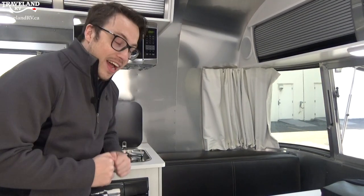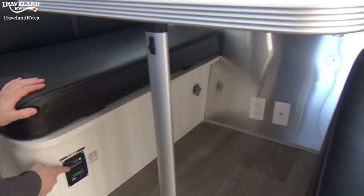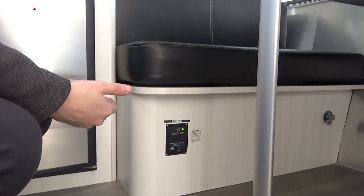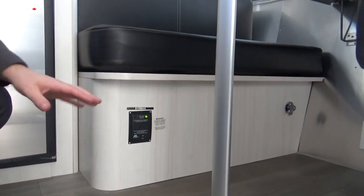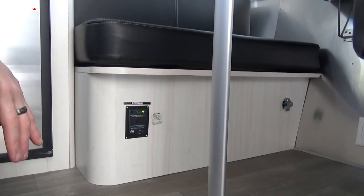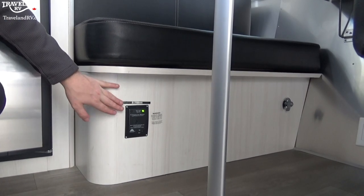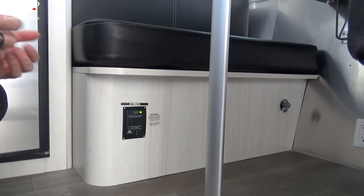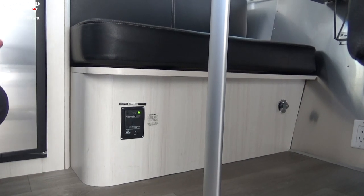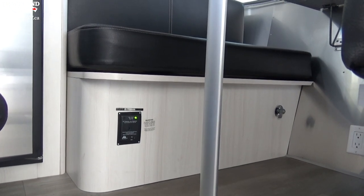Continuing on down this area, right here you'll see the propane detector. What that is — if you have a propane leak, this sensor will go off. One thing to keep in mind: when your batteries are super low, this will go off as it thinks it is getting to the end of its lifetime. These have a certain life expectancy, and once you reach that, it's going to be time to replace it. Or if your batteries are getting low it might beep as well.